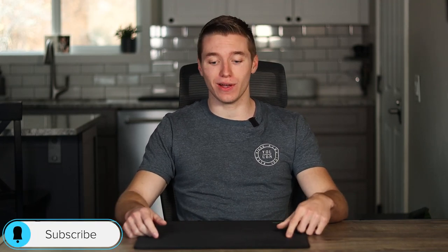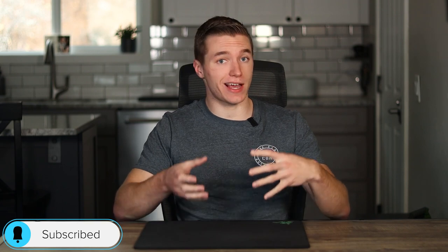Hey guys, what is going on? My name is Caleb Thornton and welcome back to another video. Today we're gonna be taking a look at how in a few easy simple steps you guys are gonna be able to clean your cloth mouse pads. If you wanna follow along with me while I'm cleaning mine, definitely feel free to do so. Just keep in mind this is not RGB mouse pad friendly, so make sure you only do this with cloth mouse pads.